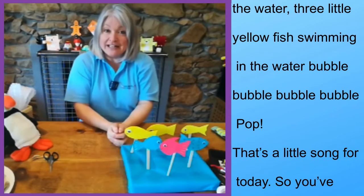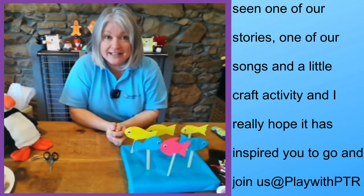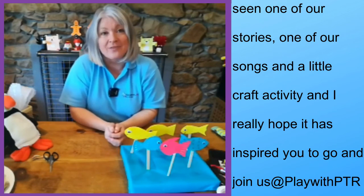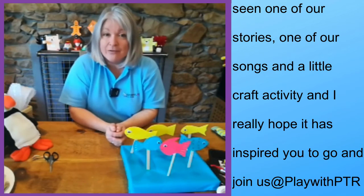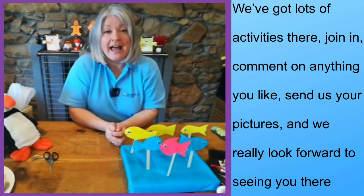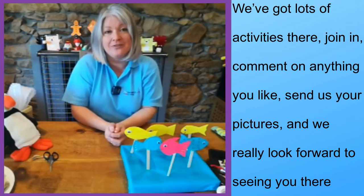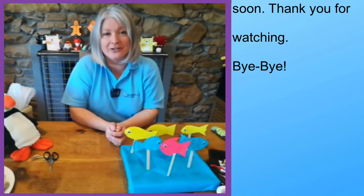So you've seen one of our stories, our songs, and a little craft activity, and I really hope it's inspired you to go and join us at Play with PTR. We've got lots of activities there — join in, comment on anything you like, send us your pictures, and we really look forward to seeing you there soon. Thank you for watching — bye!